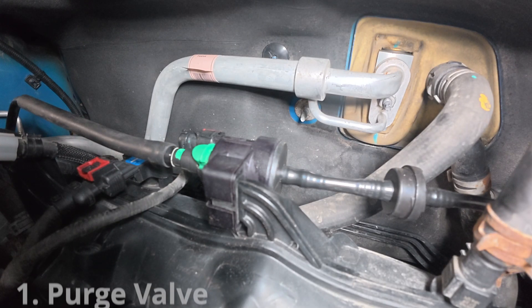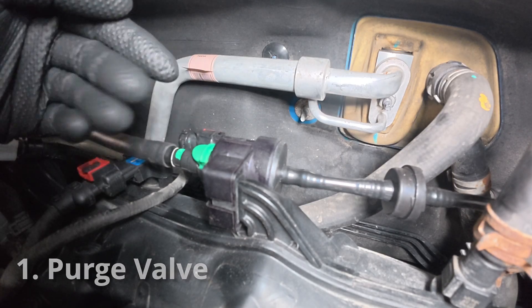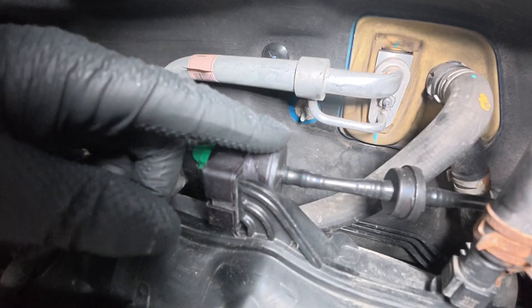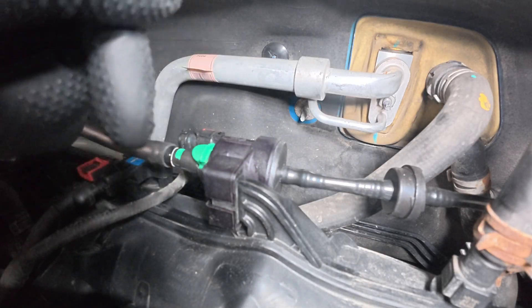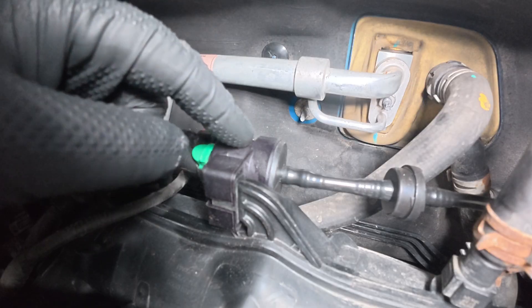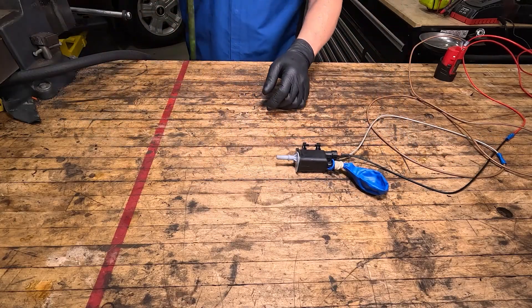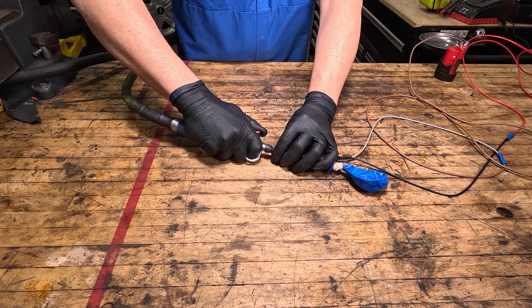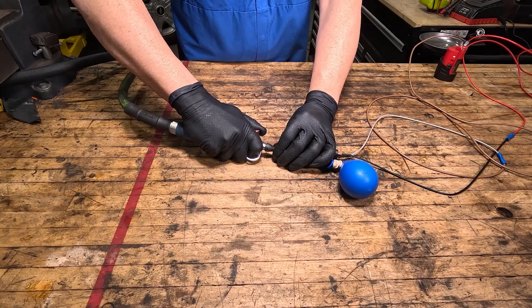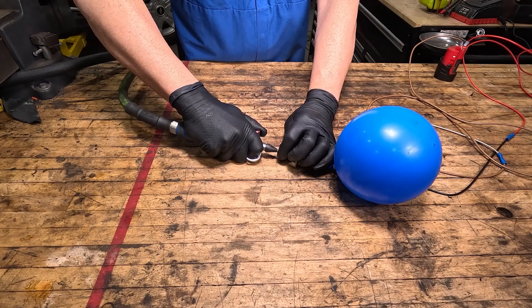Under the hood is where you're going to find the EVAP purge valve — it's located right here. Every vehicle it's going to look similar to this, and you're going to have a hose that goes to the intake so you can get intake manifold vacuum. This valve is normally closed, and when it's activated by the computer it will open up. When it fails, it's either going to get failed stuck closed or failed stuck open, and then you're going to end up with an EVAP related code.